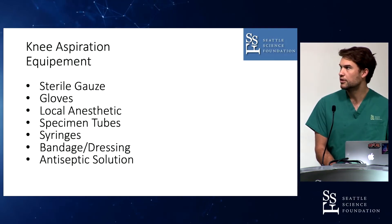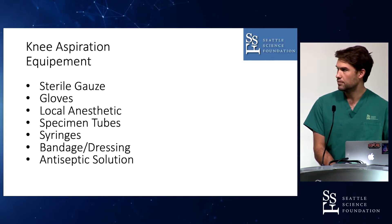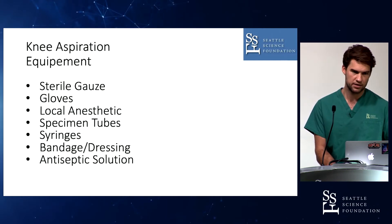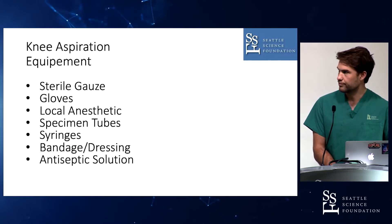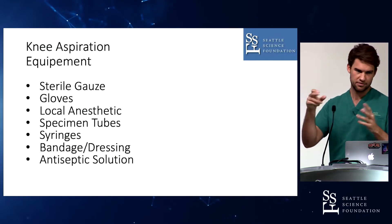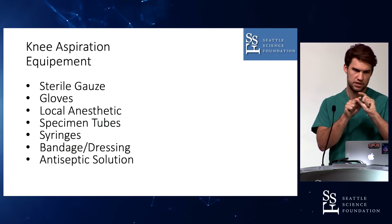Here is some of the equipment you need — it's pretty basic: sterile gauze, gloves, local anesthetic, specimen tubes (it depends on which hospital you're working at; we have special tubes to culture bacteria). Syringes, bandaged dressing, and most importantly antiseptic solution. You really should take care to make it nice and clean. And very importantly, you need a scalpel — you never puncture directly through the skin, because if you do, the needle has a hole on top and punches through the skin, cutting off a piece of skin and bringing it directly into the joint. You have lots of bacteria on your skin, so you should always make a little incision, spread it, and go with the needle through that incision — not directly through the skin. This is a common mistake and can result in serious trouble.